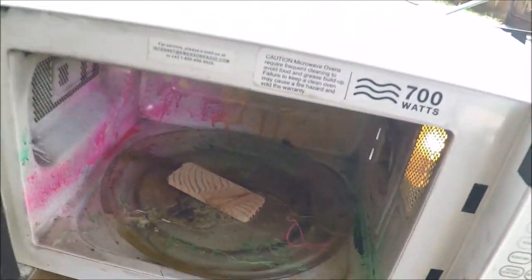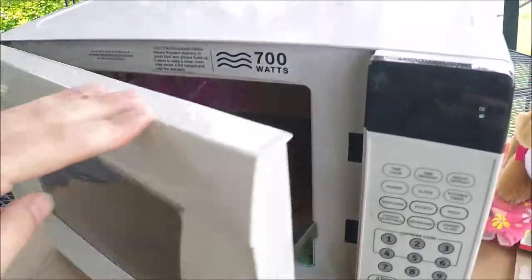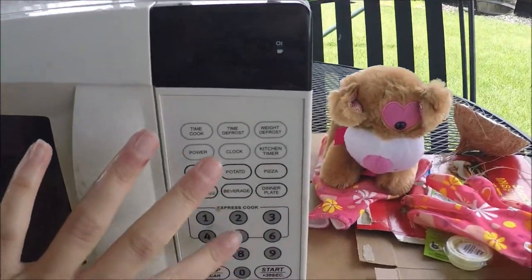Then we're gonna put that there. I wonder if it'll catch on fire. So that's in there, and then we're gonna microwave it for five minutes.